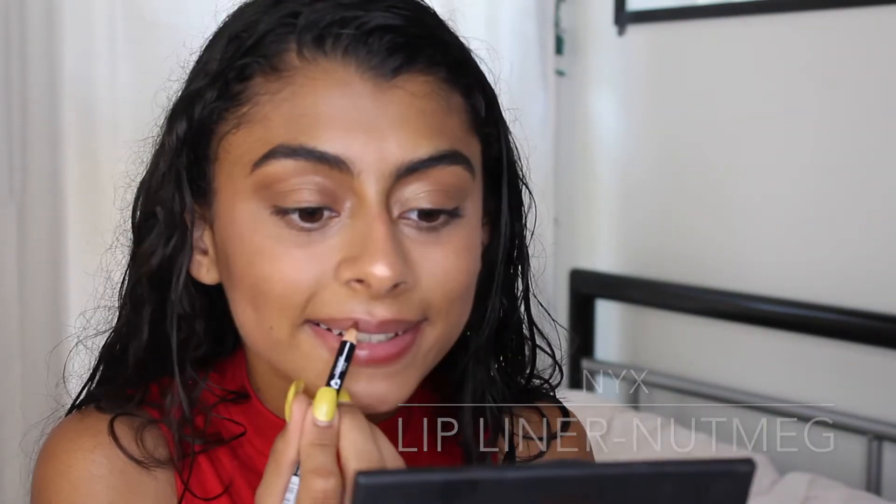For my lips I'm using the NYX lip liner in the color Nutmeg. I'm lining my lips and also filling them in with it.